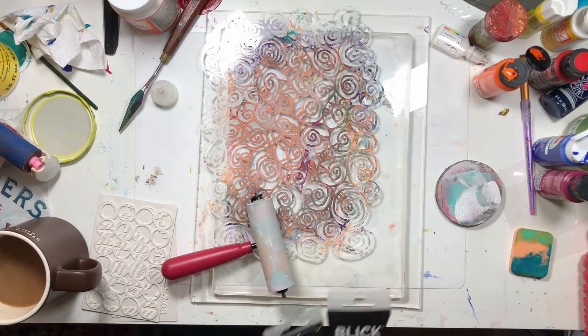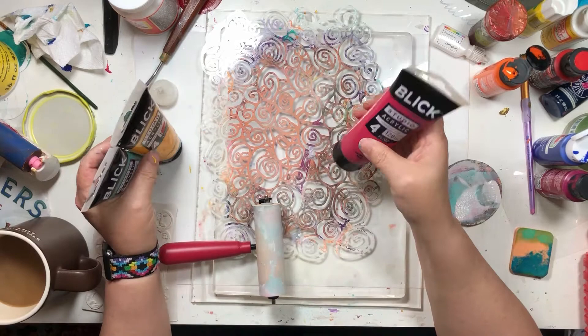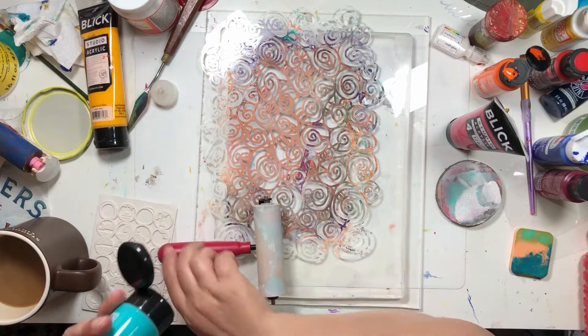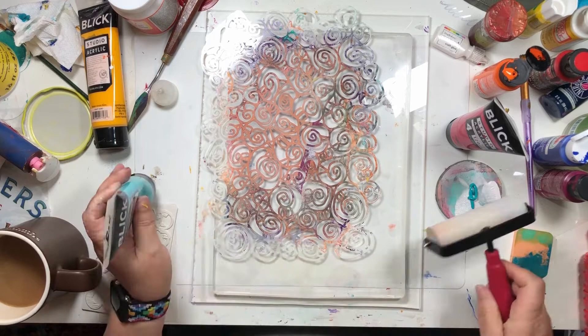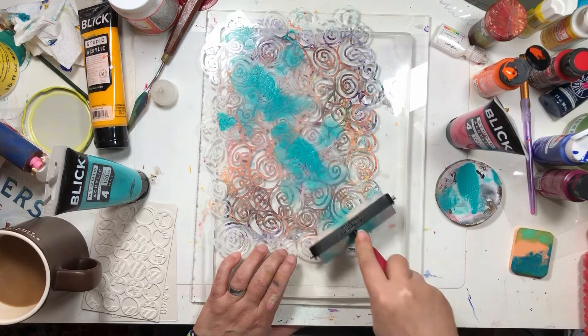I'm going to use three Dick Blick colors. I have bright aqua green, I have cadmium yellow deep hue, and I have primary red. I'm going to go light to dark, so I'm going to start with blue. And this is a big open stencil, so we should be able to get a fair amount of paint on here.